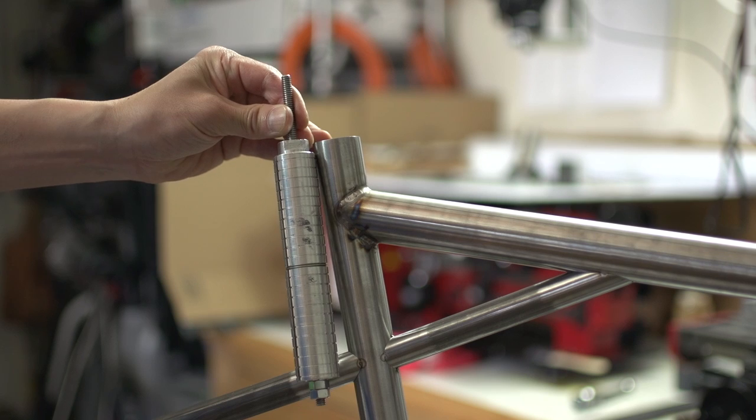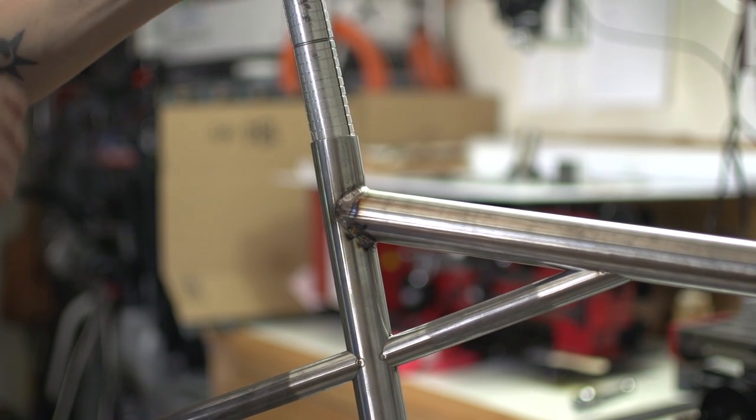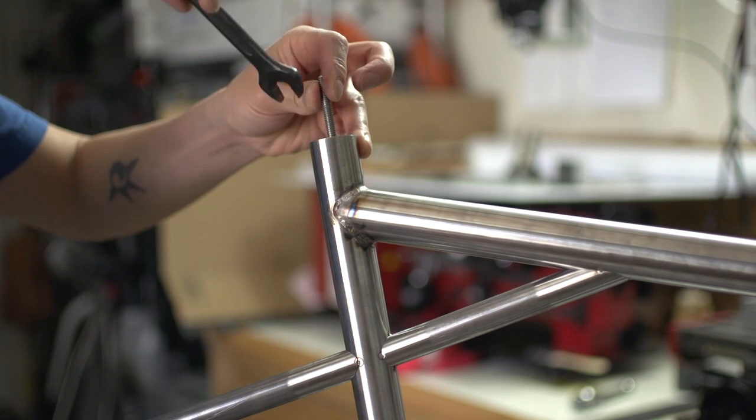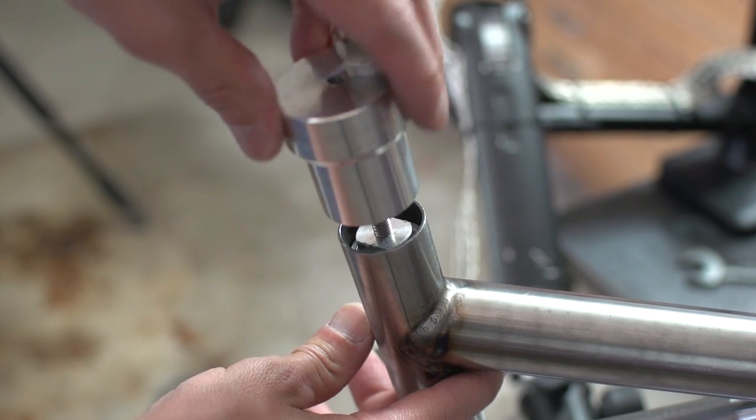I will be purging the seat tube, and here you can see my heatsink just barely makes it down to where the welds will be happening. We'll go ahead and get that secured in there.